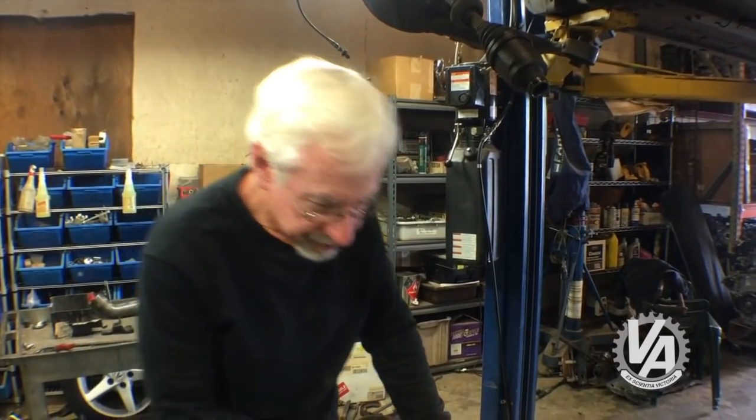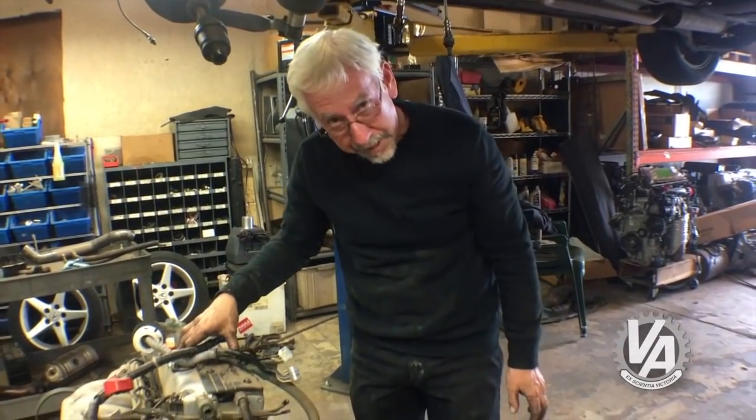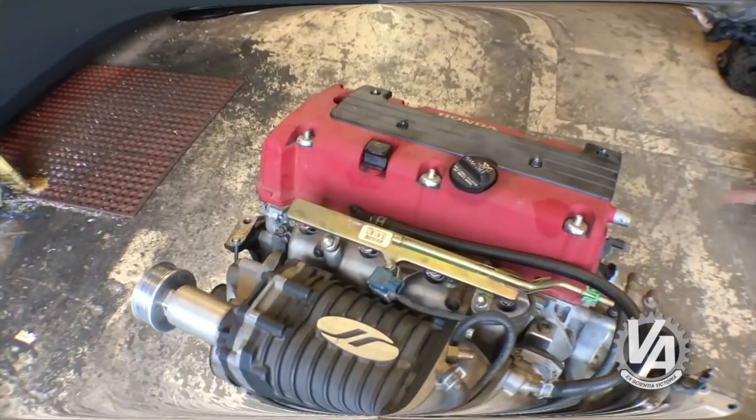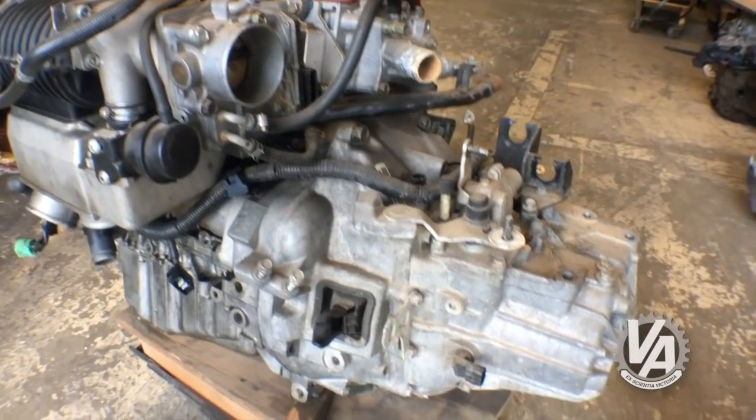The transmission — let's see if it has an LSD. It does not. I would like to put one with an LSD in it. The engine we're transplanting in here is a K24A2 out of the TSX Type S. We happen to have a Jackson Racing Supercharger, and my goal is to get 400 horsepower out of it.